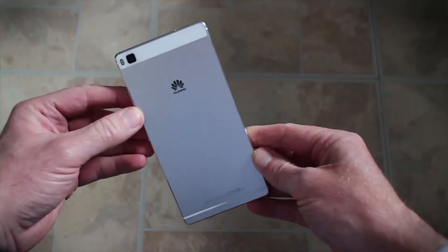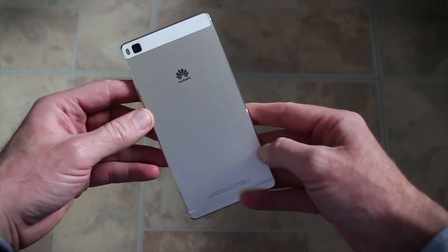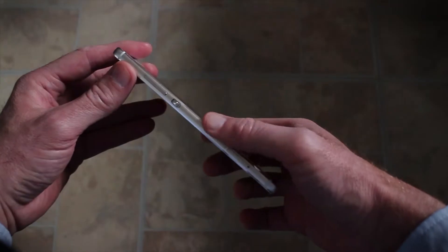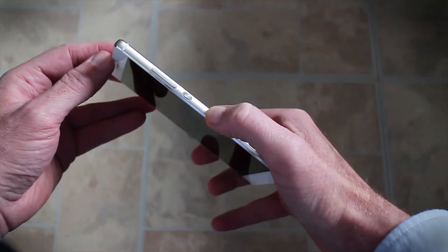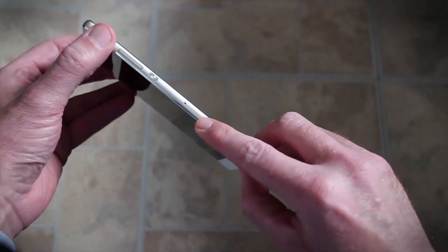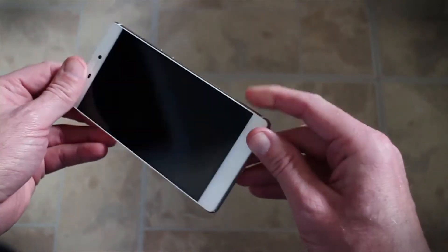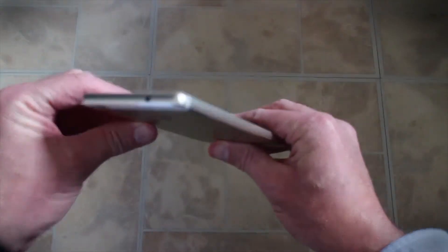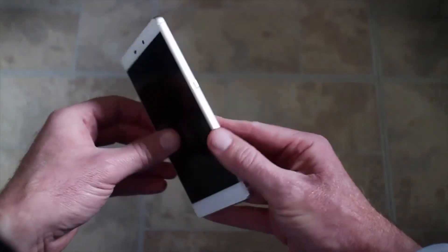This one comes in champagne gold, which is quite hard to tell on video because it's a very subtle colour — it almost looks silver in some lights. But it is champagne gold. This is an aluminium unibody, beautifully chamfered at the edges. It has a Sony-style power button on the side, nice aluminium volume controls, a SIM card slot, and also a slot for a micro SD card. Underneath you've got the speakers and micro USB for charging, and on the top you've got your headphone socket. It is a beautifully designed phone.